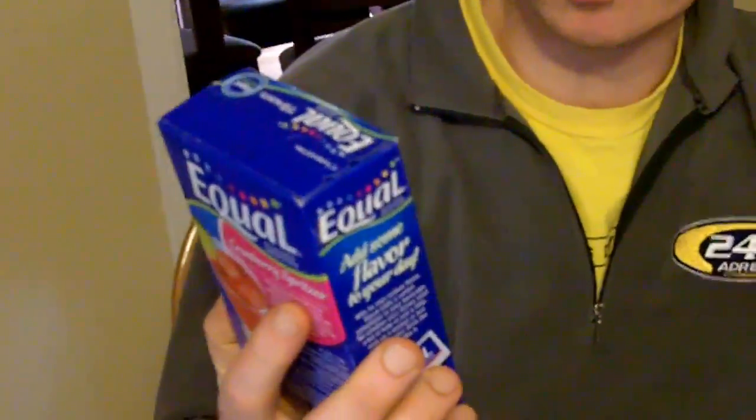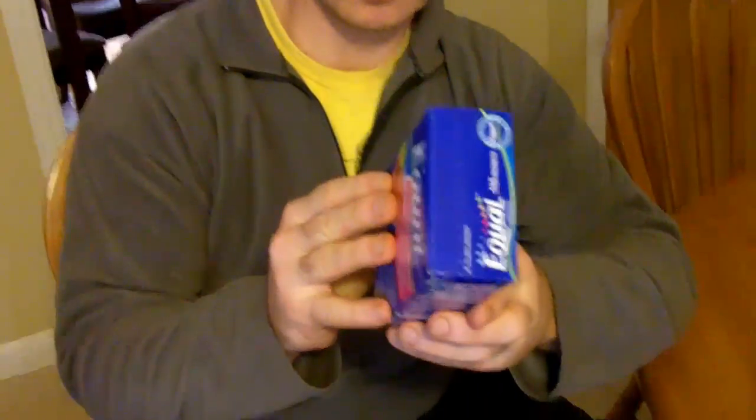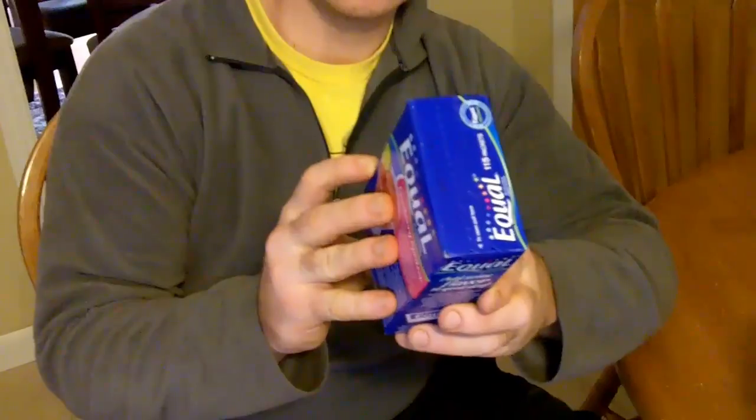We were at the grocery store today and saw that they sold actual aspartame. We grabbed Equal, which was actually cheaper as a brand name. Let's look at the ingredients — dextrose and aspartame. So we're good.